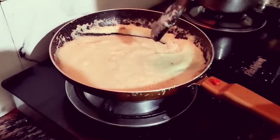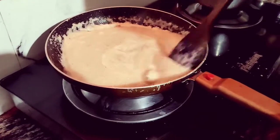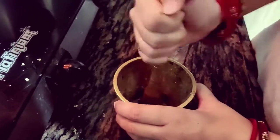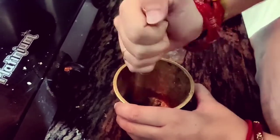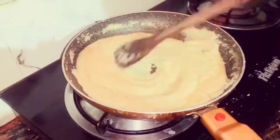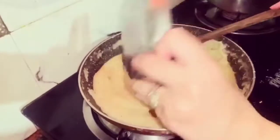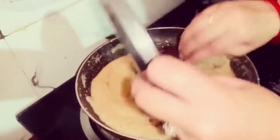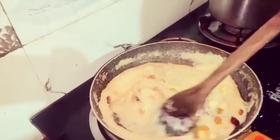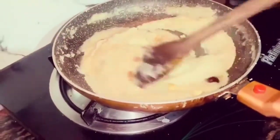This is a very important step — stir and mix it well. We will add some cardamom powder for taste. Friends, you can see it has come together nicely. We have roasted it well and mixed everything in. The halwa is completely done.